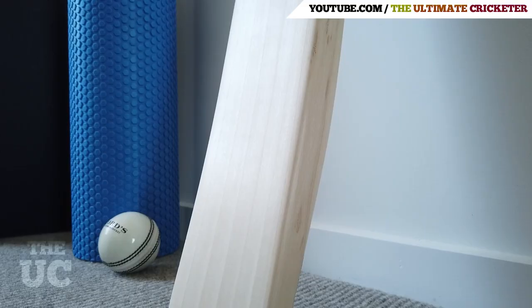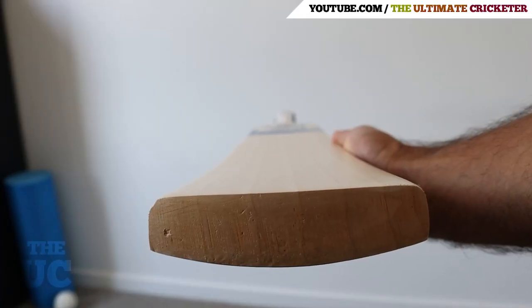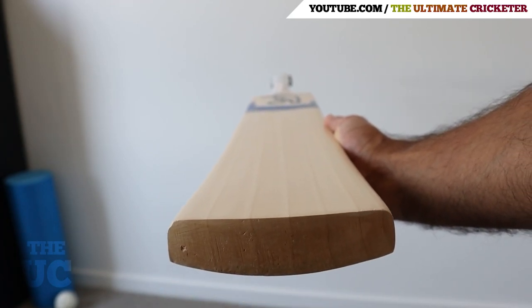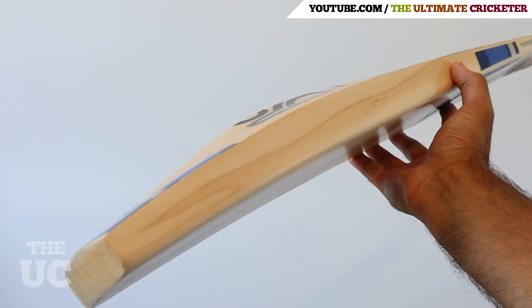Once the oil is dry, you want to move on to the next step, which is applying a sheet of extra tech to the face of the bat. In addition to this, I'd also recommend applying fiberglass tape to the edges of the bat.